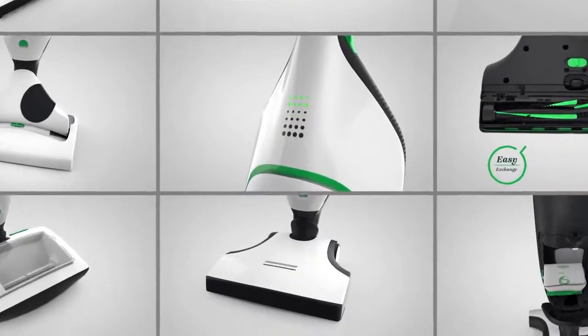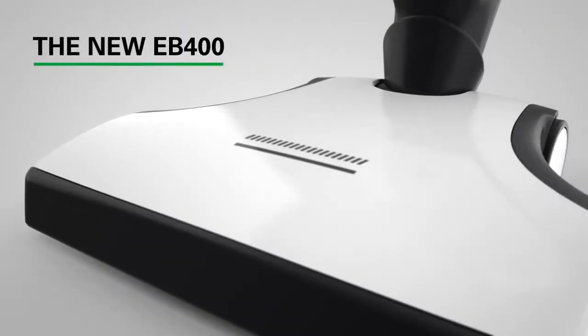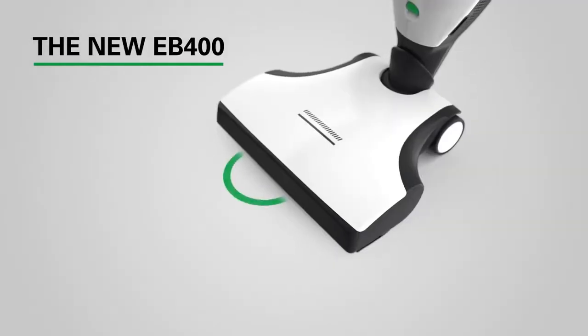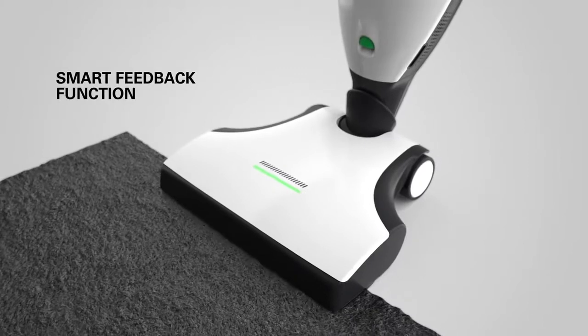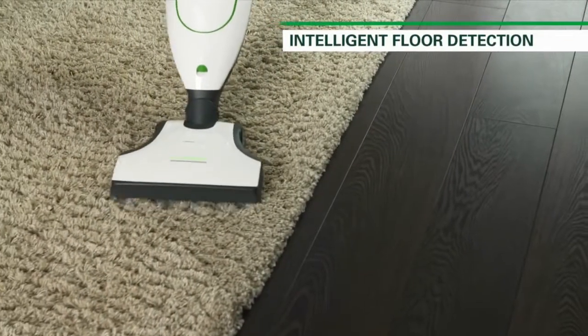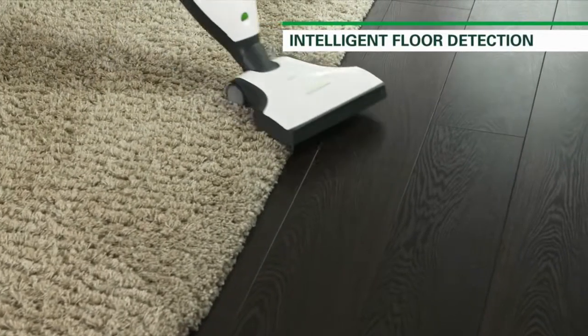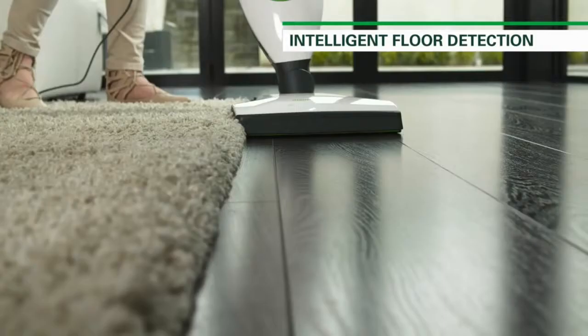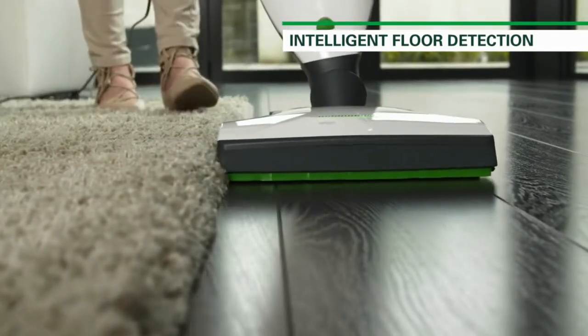The new cleaning system has been made even better due to the automatic electric brush EB400, which recognises the floor type and adapts the brushes accordingly. The EB400 features an intelligent floor sensor which automatically detects the floor type it's cleaning and adjusts settings to provide optimum cleaning performance whether on carpets or hard floors.